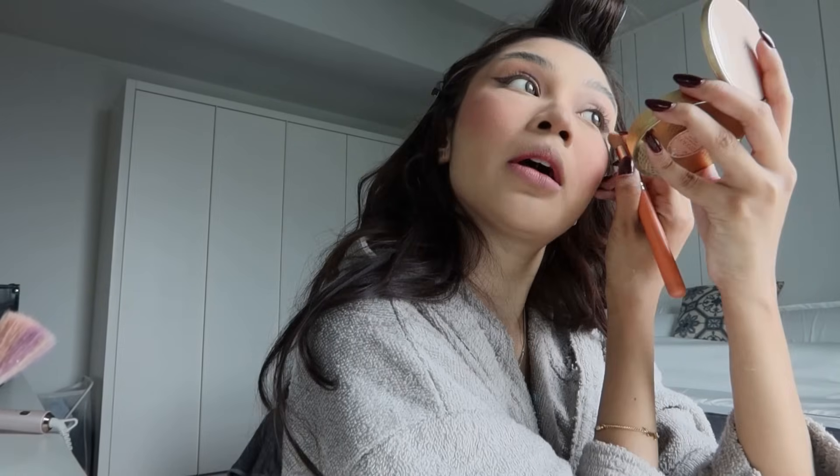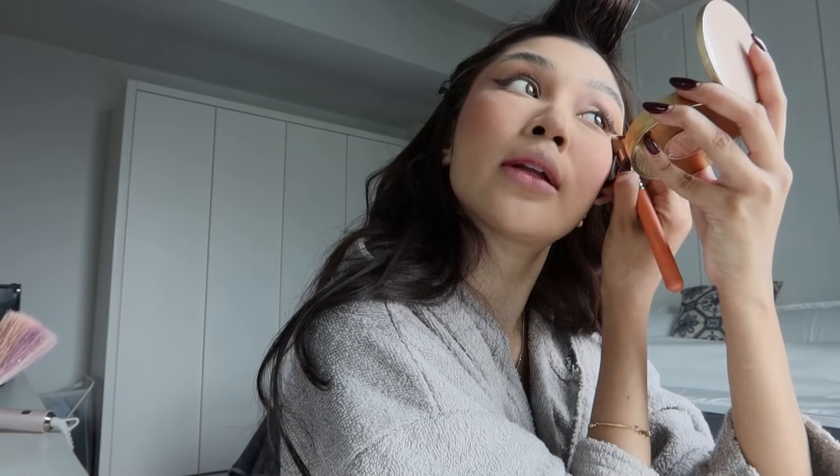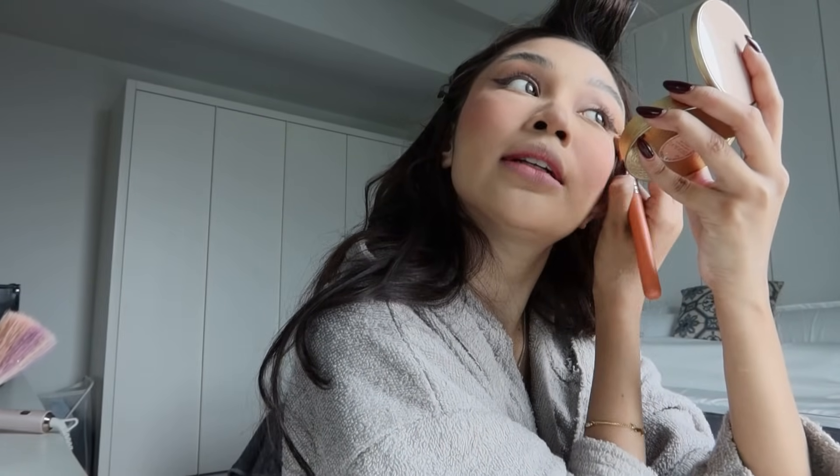Kalau korang nak buat eyeliner, nak buat mata dulu pun boleh. Tapi sebab I malas, jadi I nak cuba. Nampak tak? Jadi — nampak flick on, flick. Gitu.